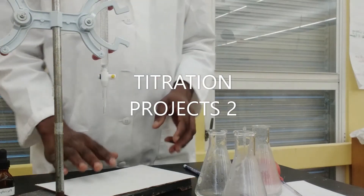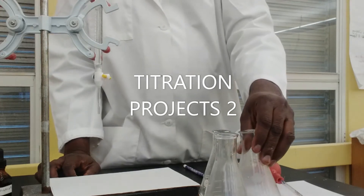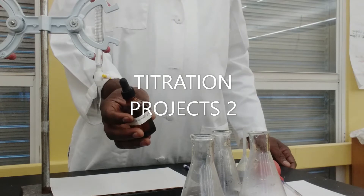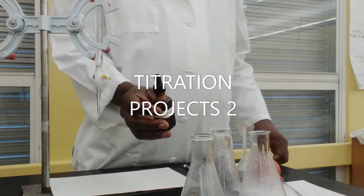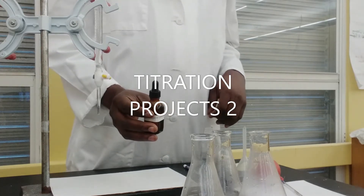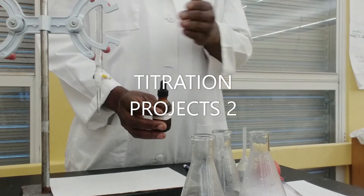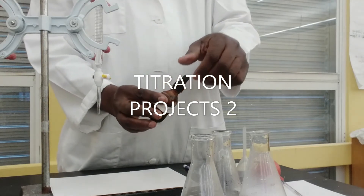Next, how do we tell that the reaction between our acid and base is complete? We would be needing what we call an acid-base indicator, and for this experiment we're going to be using phenolphthalein. Phenolphthalein is an organic compound belonging to the phenolphthalein family, and its pH range is anything from 8.5 — so at a pH lower than 8.5, that's in the acid region, heading down past 7 which is neutral, further down to zero.